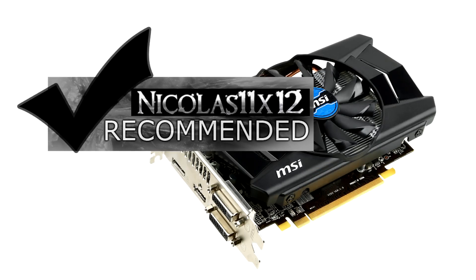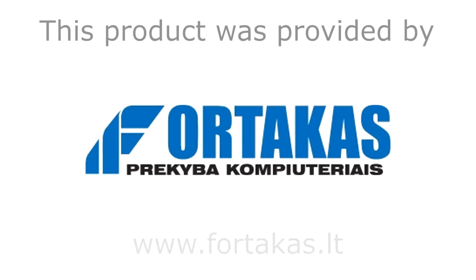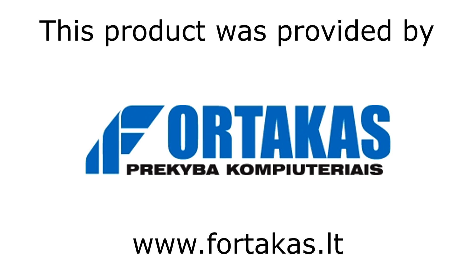Thanks to Fortacus for providing me this graphics card. Thanks for watching — don't forget to subscribe and visit Nicholas11x12techx.com to see content earlier than on YouTube.